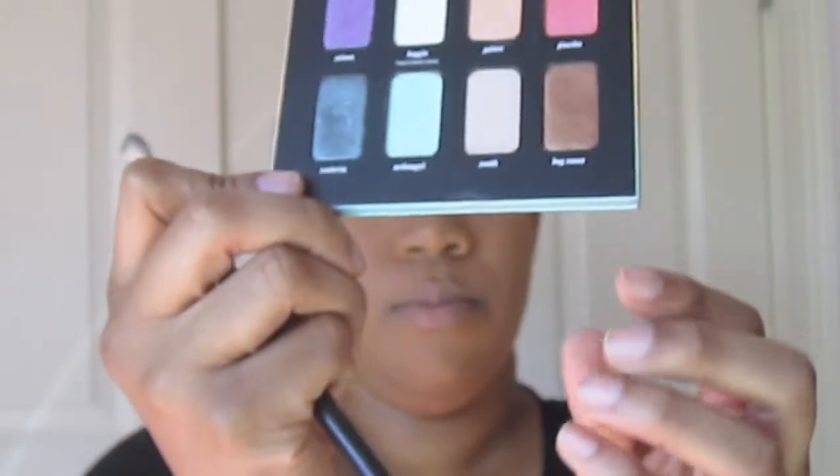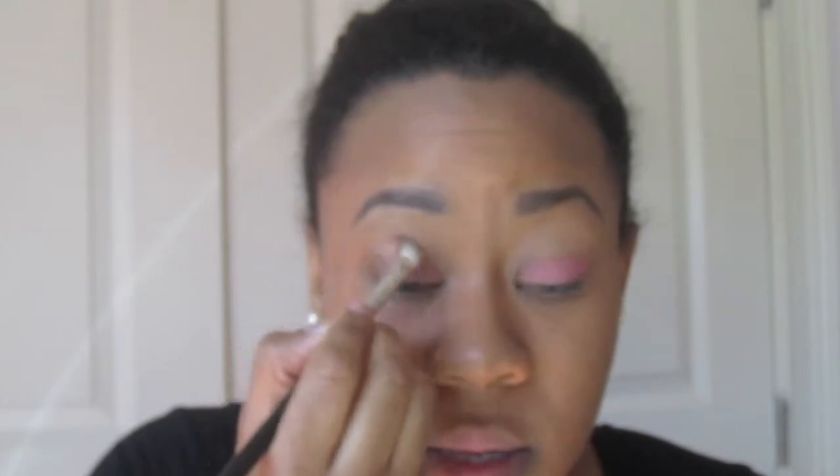The next color I'm going to use is called Dog Roses — it's a bronzy color — and I'm going to pop that into my crease and up to my brow bone. It's just a really nice bronzy shade. Just putting that into my crease and up to my brow bone. This color has a lot of fallout.